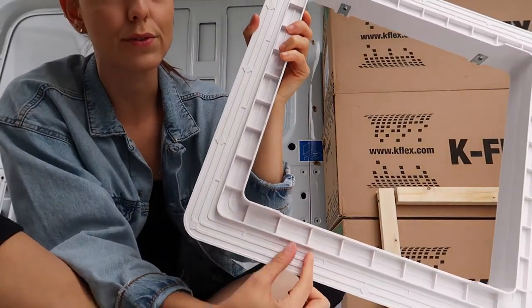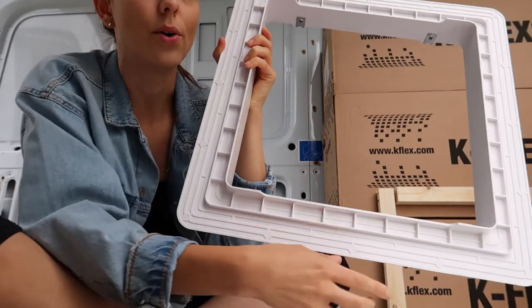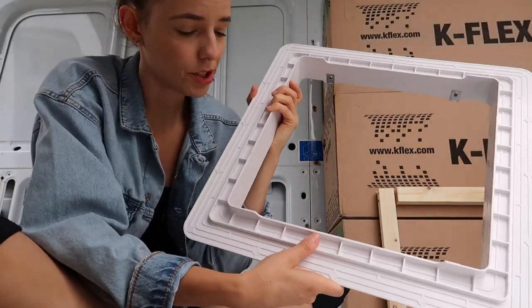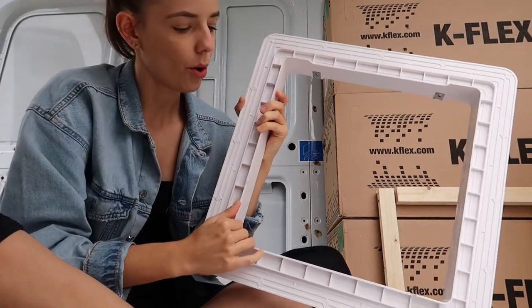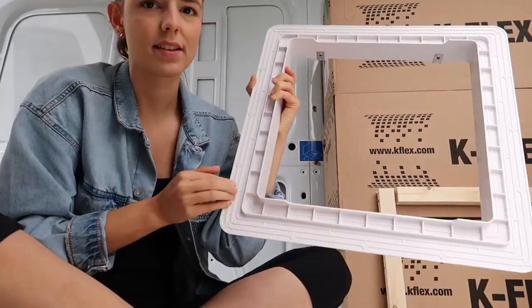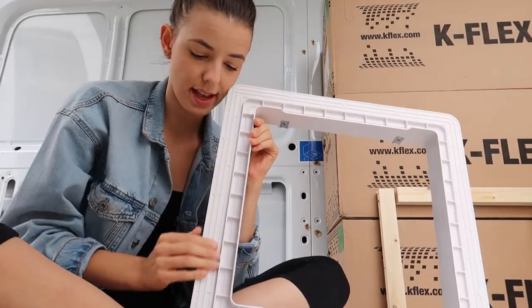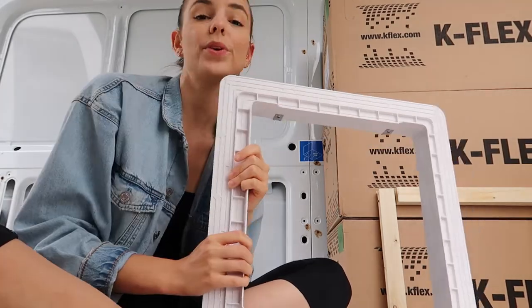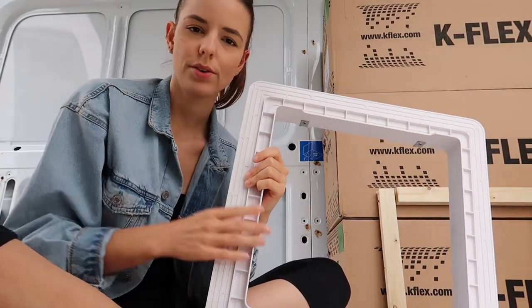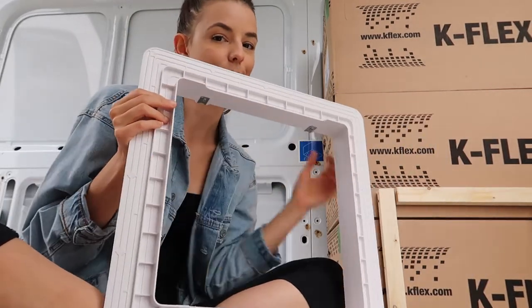It's not impossible to install — we can still do it, but there are just a few extra steps we didn't realize were necessary. The US version doesn't have this outer border. We had two options: cut the hole to the smaller size or the larger size. We decided to cut the bigger hole because then we only have to fill the gap with putty tape and sealant. We've seen people do it both ways, so we just decided to go with that.